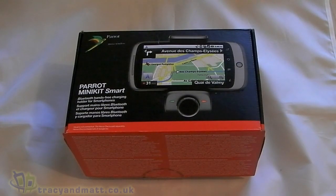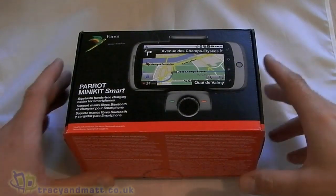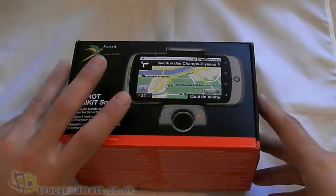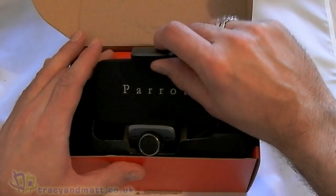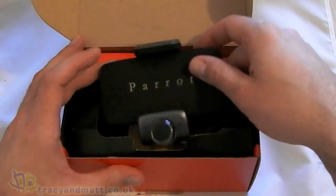Hi, this is James from tracymacc.co.uk and from unboxings.com, and I'm here with the Parrot Mini Kit Smart that Parrot have kindly sent us to review. So we'll do a quick unboxing video and I'll give you a quick demonstration of the device as well — if I can make it work, that is.